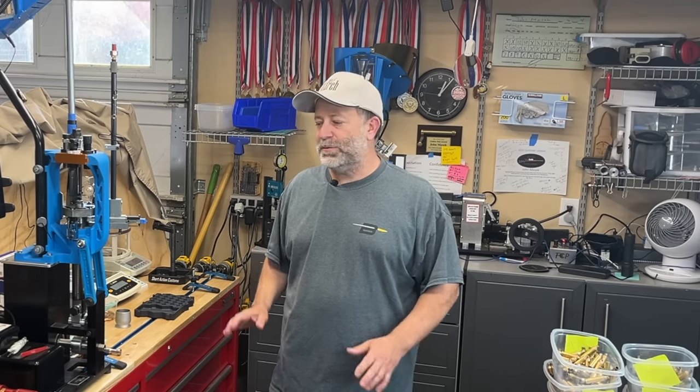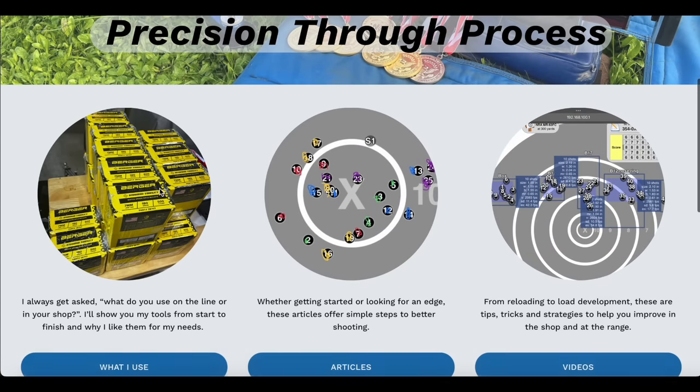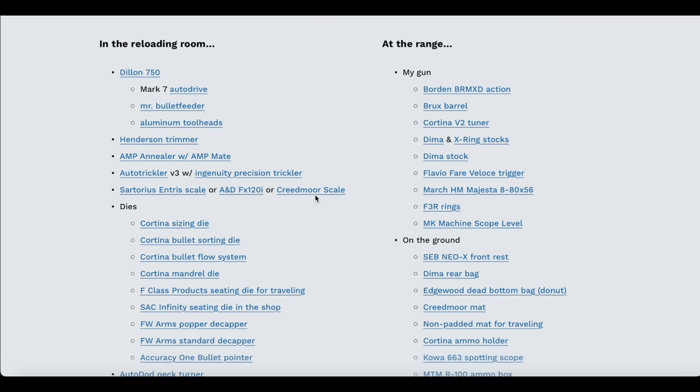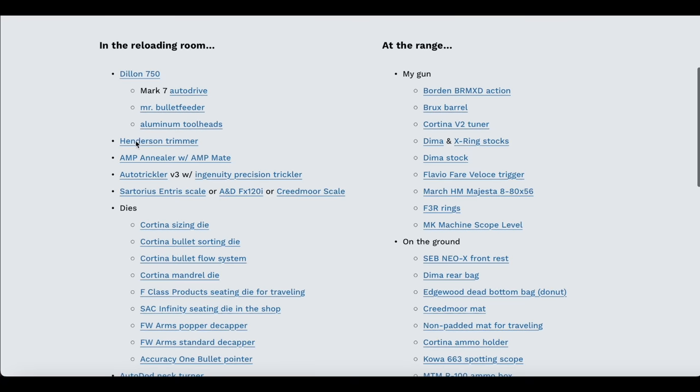This is the F-Class John website, and what you'll see here is the 'What I Use' tab. I try to keep this up to date — if I make a change to the product I'm using, I definitely put it in here. There are a couple exceptions; for instance, I use a Sartorius but my system will work with an A&D or a Creedmoor, and I'll explain that. But pretty much everything else you see is what I am actually using.